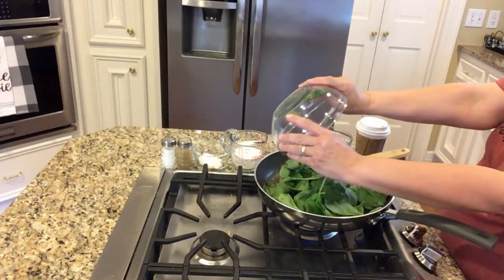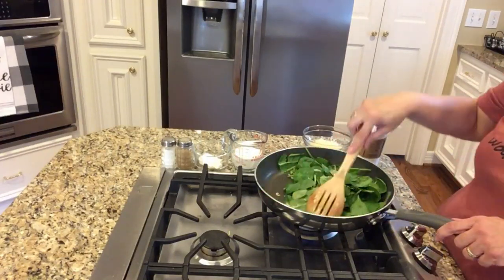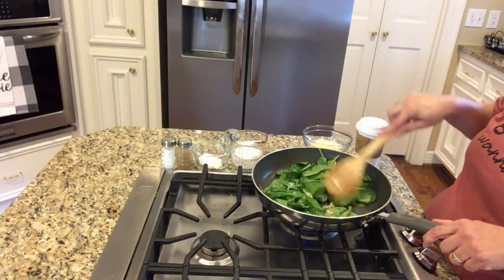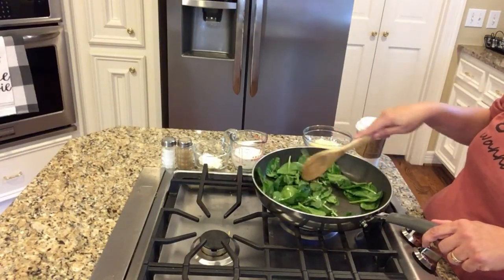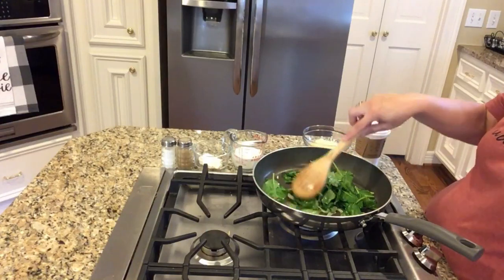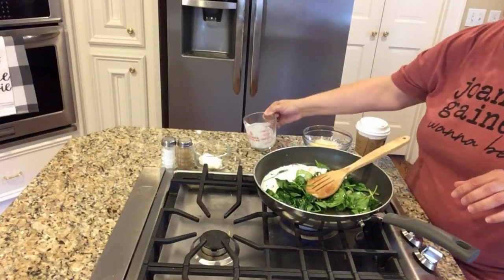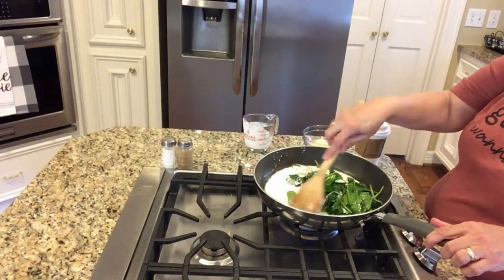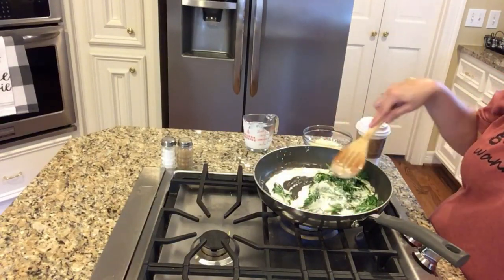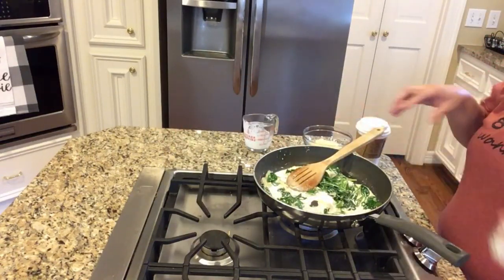Once the onions have caramelized, pour in the spinach — I filled that bowl with about three handfuls, but use however much you have. If I did this recipe again, I'm probably going to double the handfuls because the spinach cooks down a lot and the squash could definitely use more. Next I'm adding a half cup of heavy cream and about a tablespoon and a half of cream cheese. Just melt the cream cheese and get it incorporated with the cream.